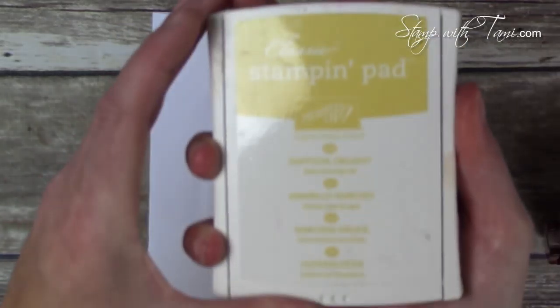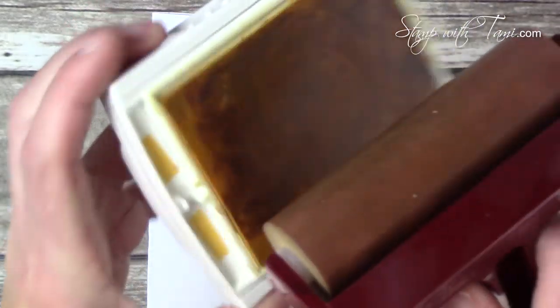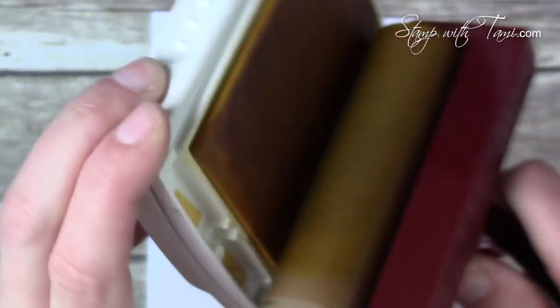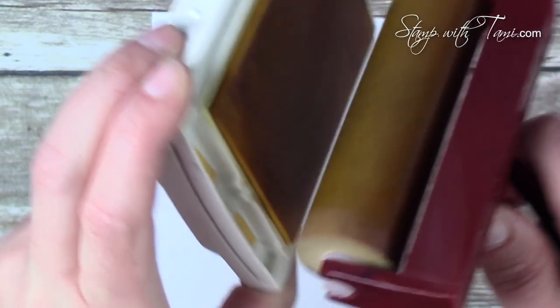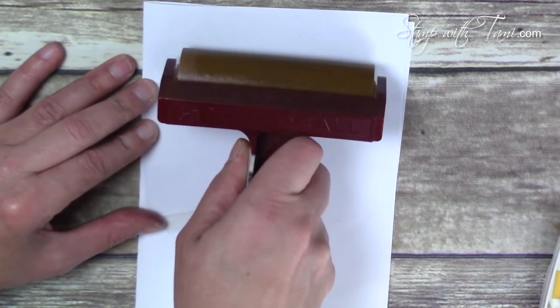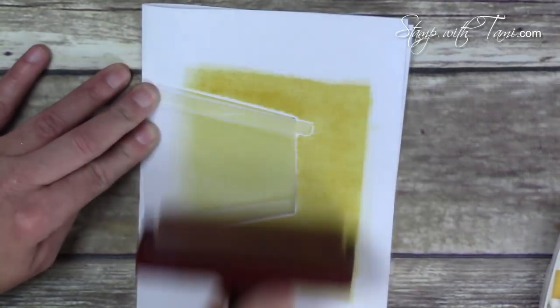We still have it for the month of May, so let's get some use out of it! Using Daffodil Delight again — when you use the brayer, roll and lift; I'll show this in slow motion. Continuously roll and lift to ink up the brayer well. Try not to do a seesaw motion because that creates a line of ink. When you get on your project, only ink the bottom three-quarters — start and finish off the edge for nice even coverage.